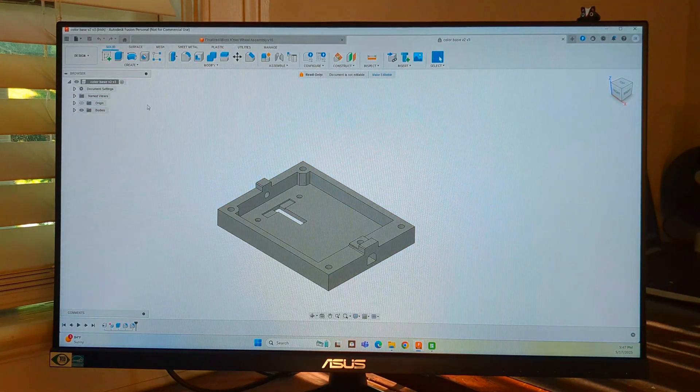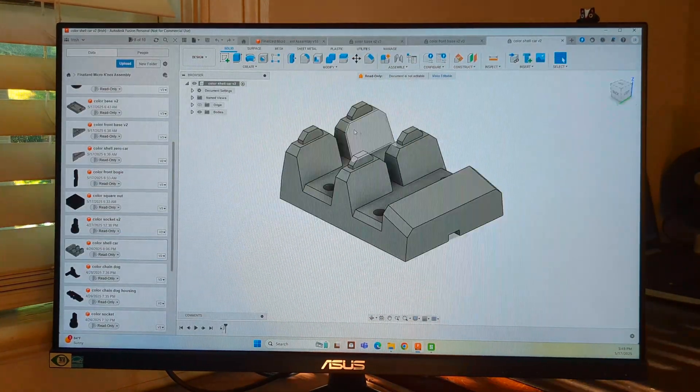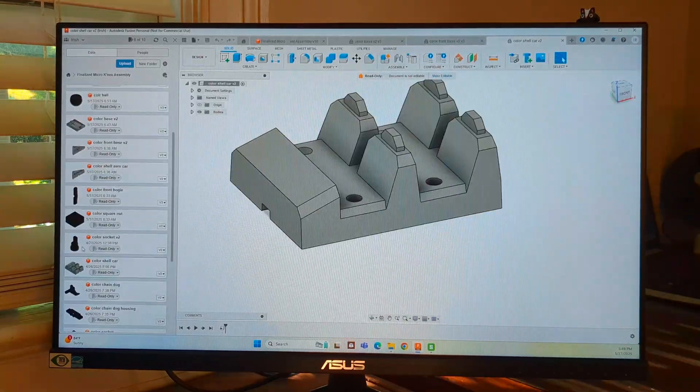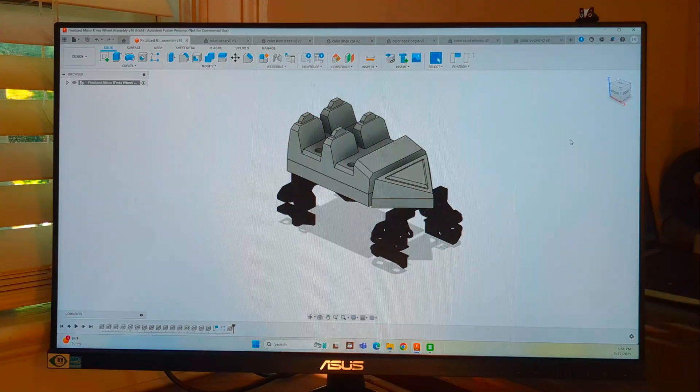So this part over here is where the wheel assemblies will attach to, and then the base will attach to the cars. It also holds the front of the unit, which can move around, so that assembly is 3D and the whole thing can rotate. Then you have the shell part, which is designed to go on top to make it look nice and cover up the main inside part. We also have chain dogs and the walkthrough pieces that connect everything together.